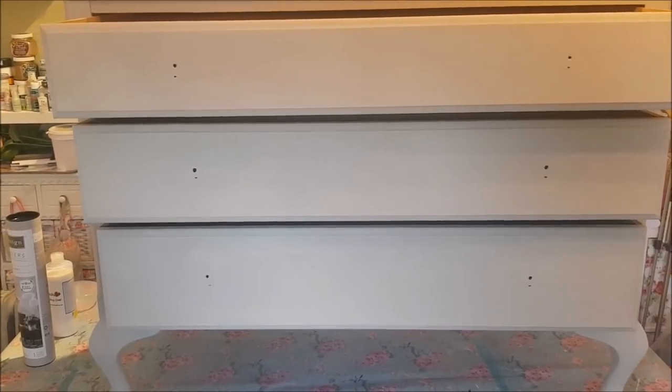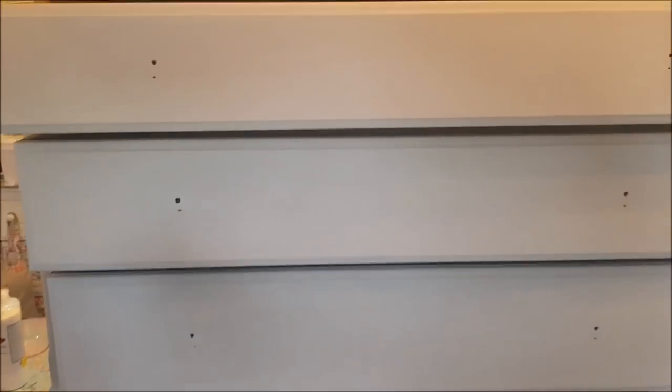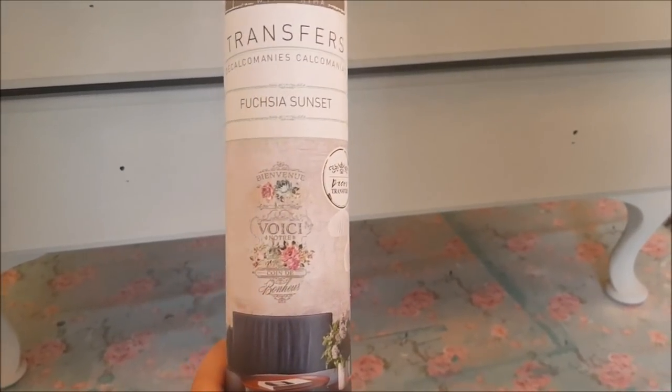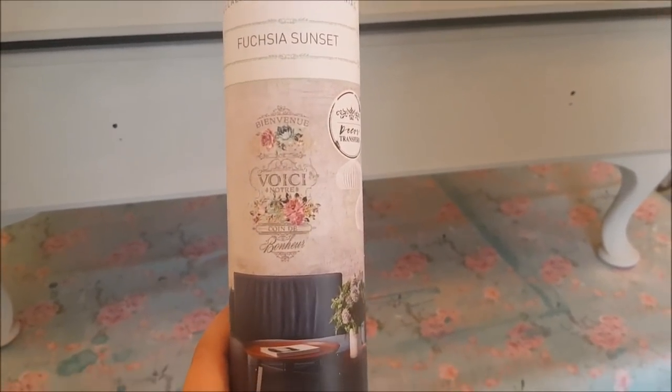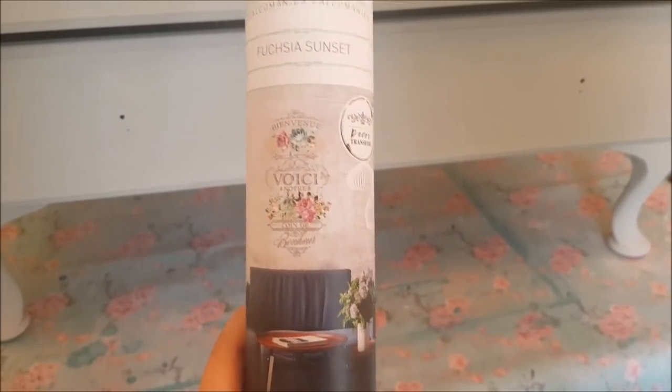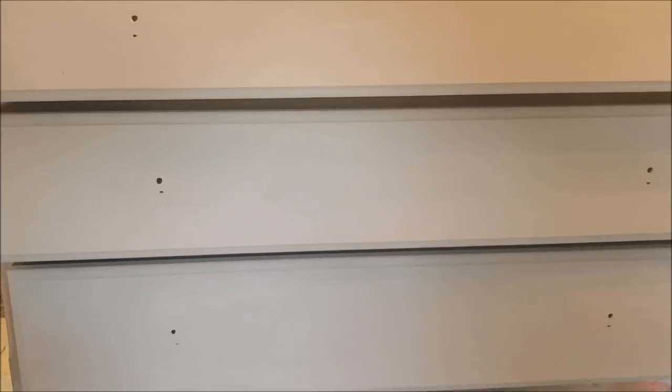Tomorrow we're going to wet distress some of the corners and put some transfers on. I'll show you the transfers we're going to use — these are Redesign with Prima, the Fuchsia Sunset design. I've used one of these on a mirror before and you get loads in there. I also need to dig out the knobs I've got for these from my craft room.